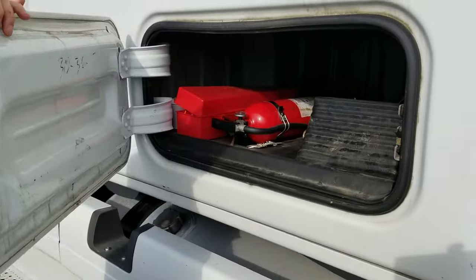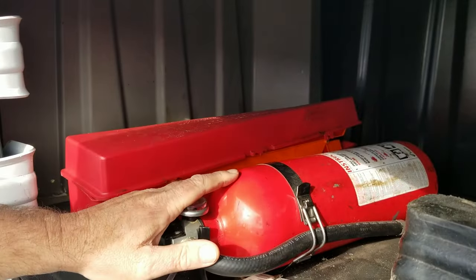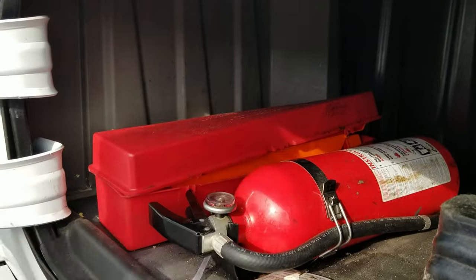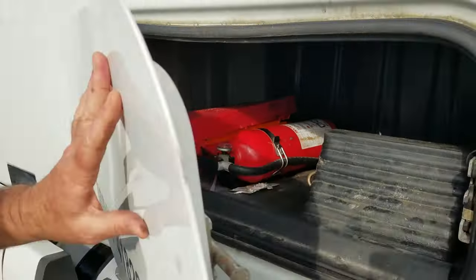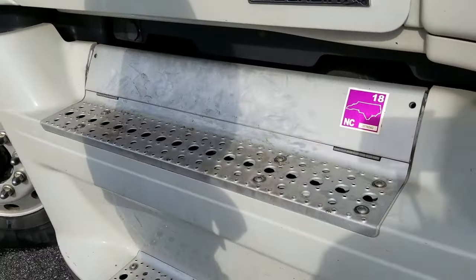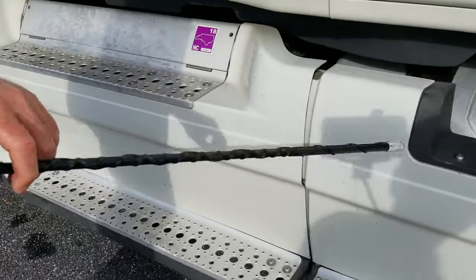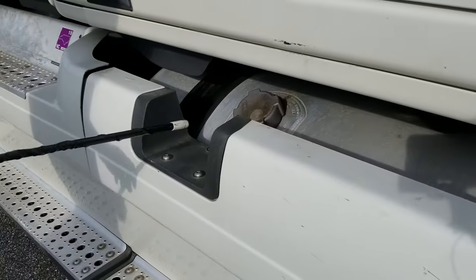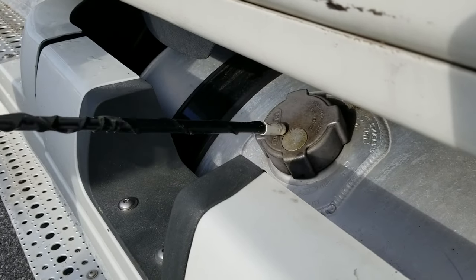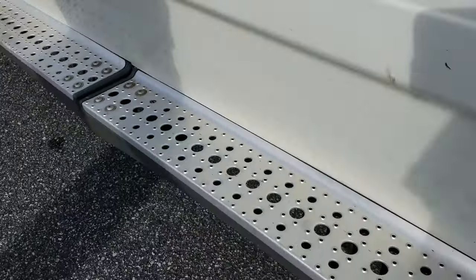In my side compartment, I'll make sure I have three reflective triangles, a properly rated fire extinguisher with the needle in the green — and this one should be at least a 5 BC. I'll come back and check my steps to make sure that they are securely mounted, no obstructions, and they will support my weight. I will check my fuel tank, make sure my saddle straps are securely mounted, I have a good rubber insulator, my fuel cap is on secure, and my fuel tank has no leaks.